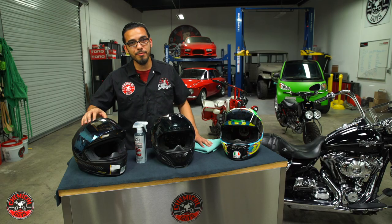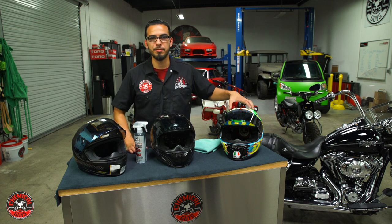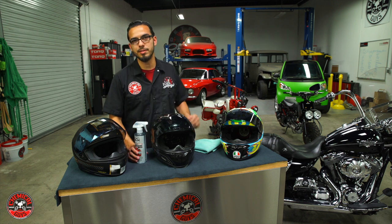We've got three different kinds of helmets: a matte finish, a carbon fiber finish, and a glossy finish. But all three of these can be cleaned with the same quick detailer.